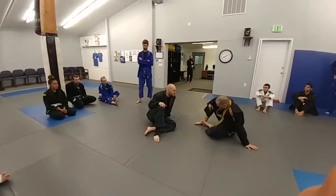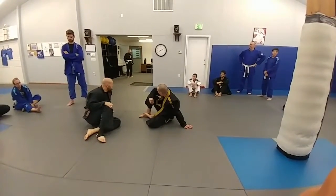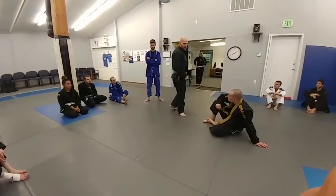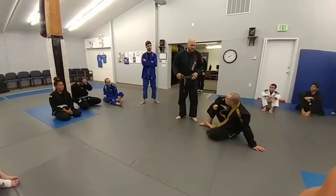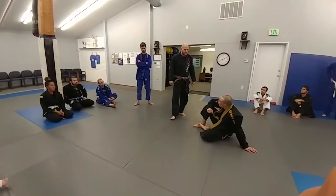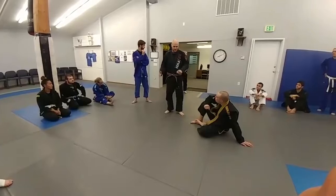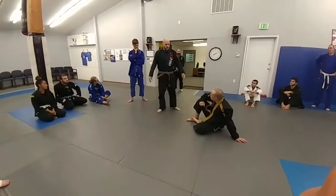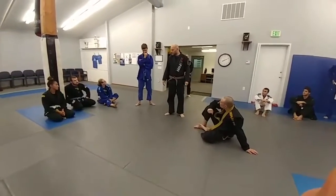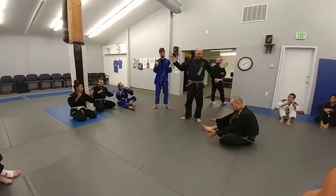Any other questions? Let's break on those — we'll do sets of three. That'll be the class. I just kind of want to do a recap of last week. We're pretty familiar with the seated stuff: the dump sweep, the butterfly sweep, and the half sweep. Let's do drilling. Partner up, let's get it done — one, two, three.